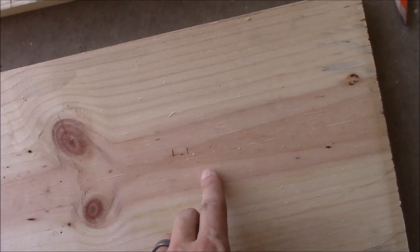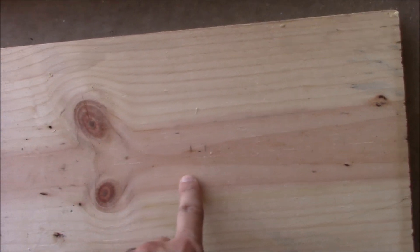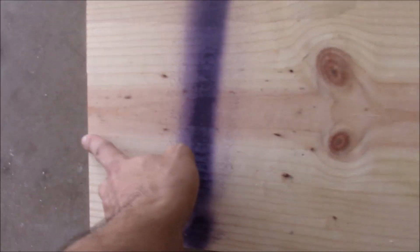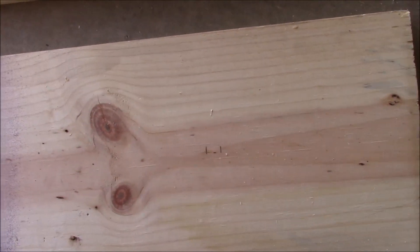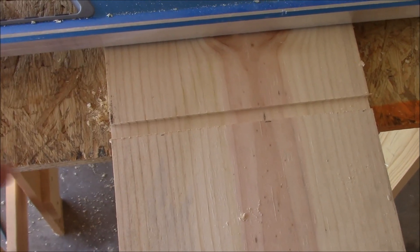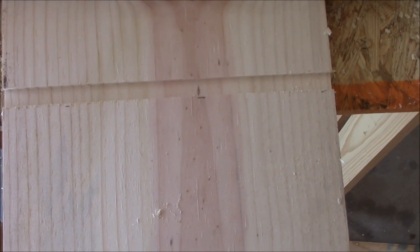I've measured from the bottom up to 13 inches and then 13.5 inches — that's where the groove is going for the shelf. I've done it on both pieces so hopefully it'll come out even. Here we have the groove cut, about a quarter-inch in depth, with pretty good results. Now we'll do the same thing to the other board.